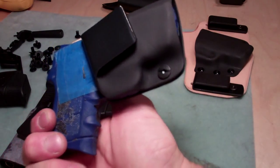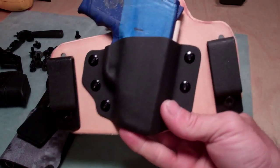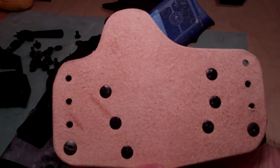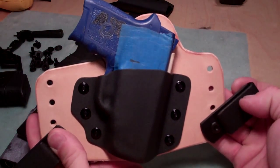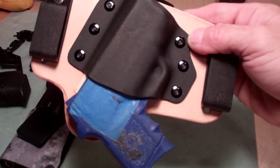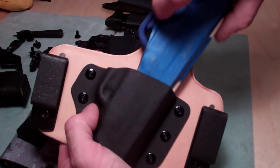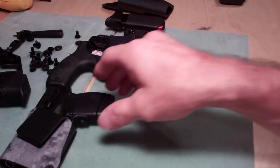Next, a lot of people are into hybrids — this is my hybrid line. It's eight-to-nine ounce cowhide and I give several holes on the back to adjust for the clips. What I also do is an upside-down shake test — if the gun doesn't come out of the holster on its own, that's good retention for me. This has a little bit of a forward cant, what we call an FBI cant, so you can withdraw the weapon easily.